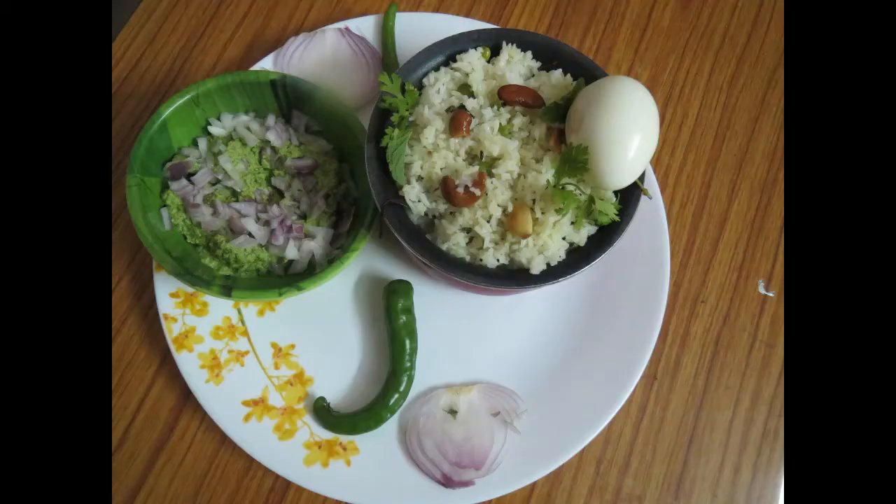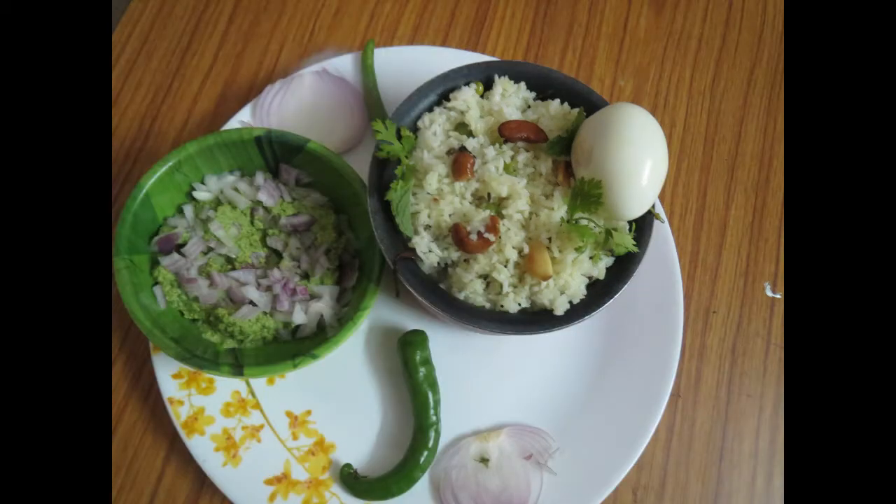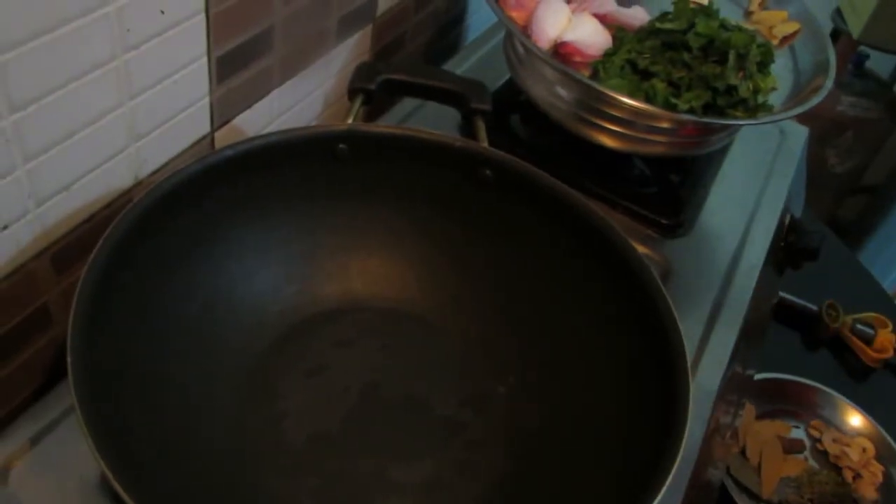If you are interested in this channel, please like, share, and subscribe. I am making a kushka with kushka pudina chutney.